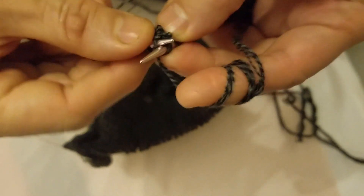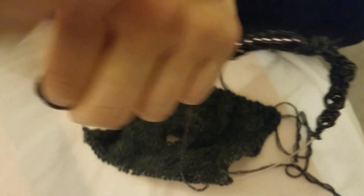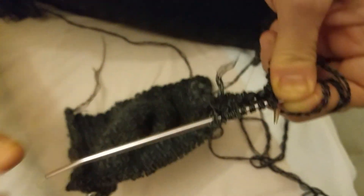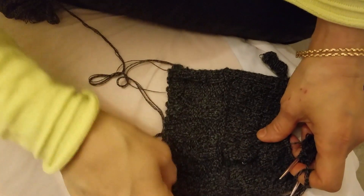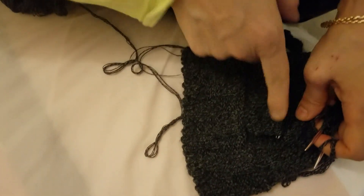We continue this, go up to the end, and then go with the third line. Continue up to roughly 10 centimeters — I'll show you the size like this. You see that? That is 10 centimeters. You need to go line by line up to here, 10 centimeters.